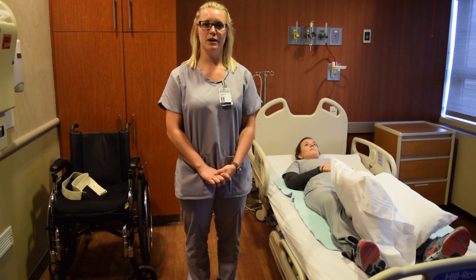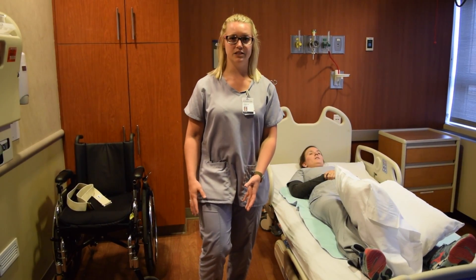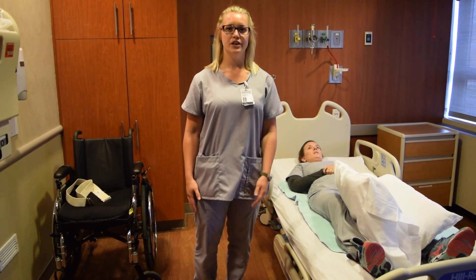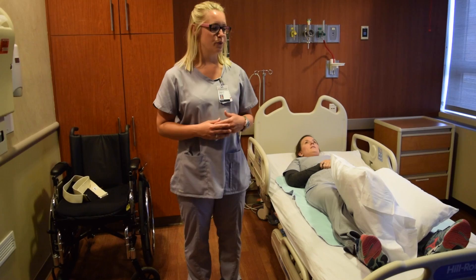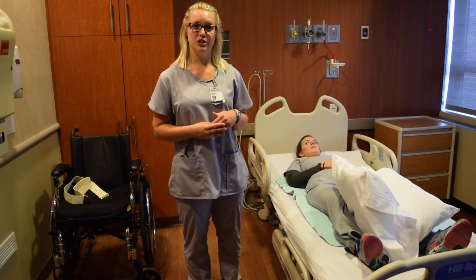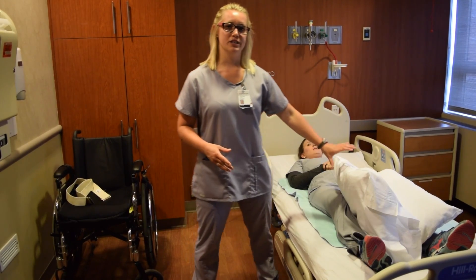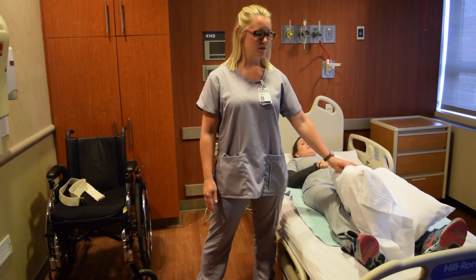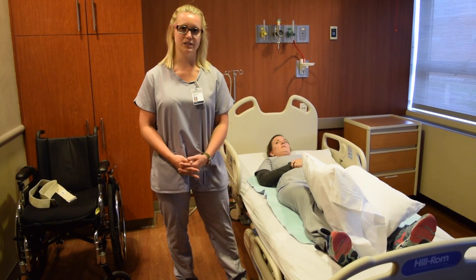When working with a patient with hip precautions, it's important to remember that the patient is not allowed to bend the hip past 90 degrees, cross the leg past midline, or twist their body. When performing bed mobility, you want to be sure that the patient is rolling towards their non-operative side, and you're using an abduction wedge between the legs or multiple pillows to avoid that leg crossing midline.